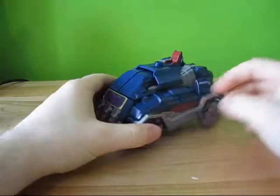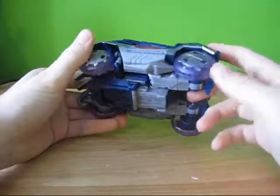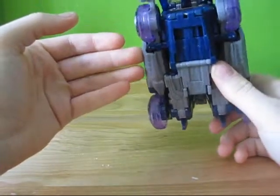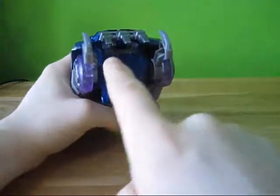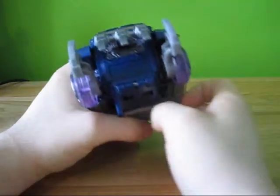He's got some nice paint apps in vehicle mode — the purples. I love the translucent wheels with the purple wheel caps. He's got some paint under here, so when this is compressed it actually looks like the tape cassettes from the original series.